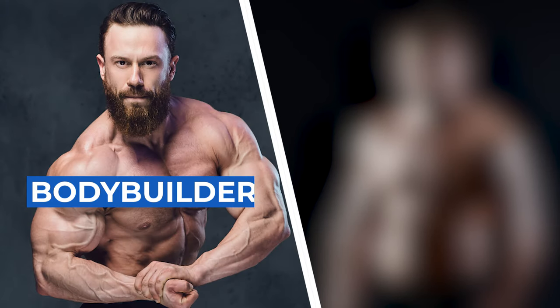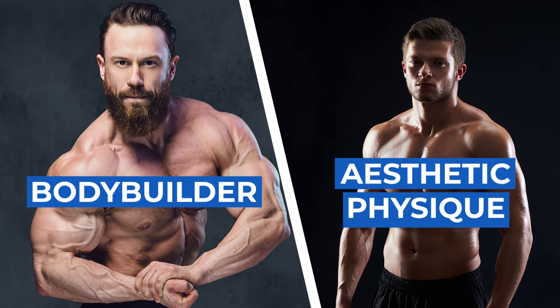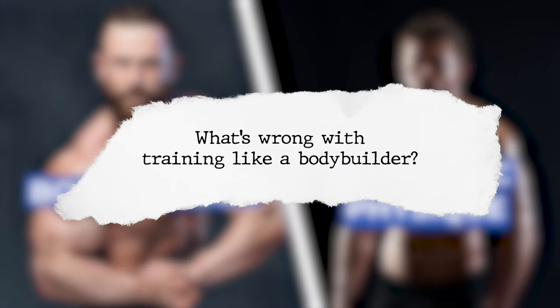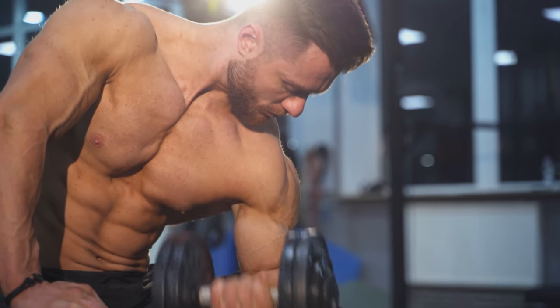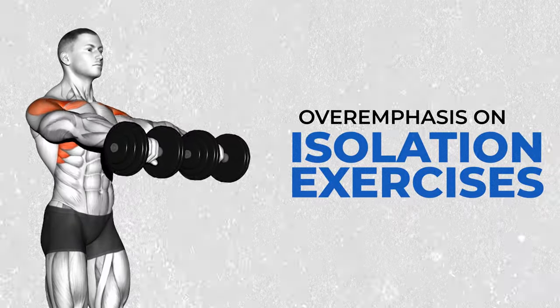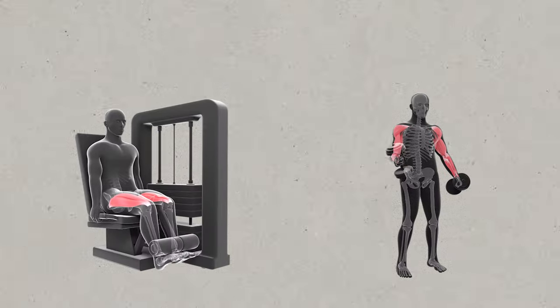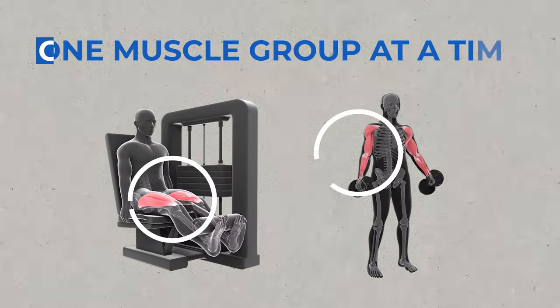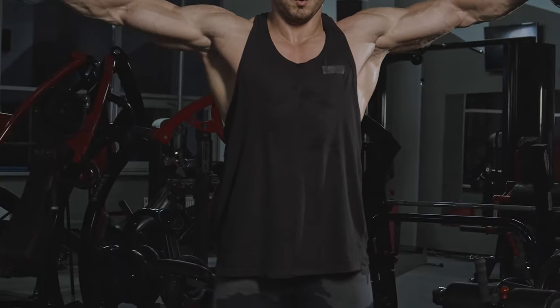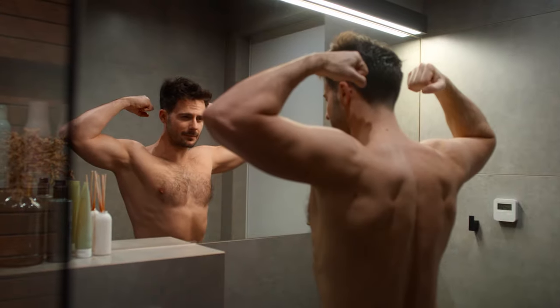Here's what a bodybuilder looks like, and here is what a lean and aesthetic physique looks like. So, what's wrong with training like a bodybuilder? A common pitfall in traditional bodybuilding is the overemphasis on isolation exercises, also called single joint exercises — those exercises that target just one muscle group at a time. While they do have their place, relying solely on them might not be the best strategy for achieving that lean aesthetic look.